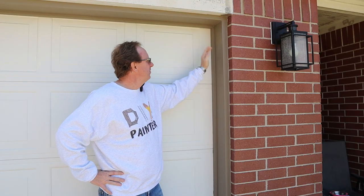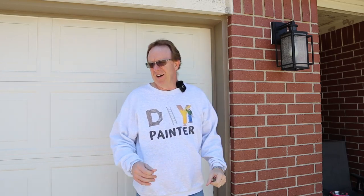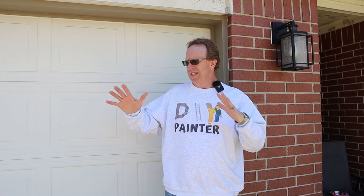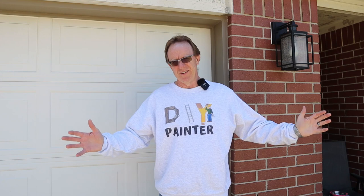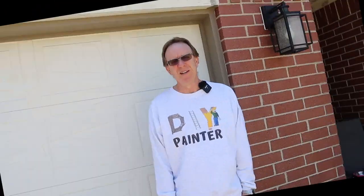And the project I found was repairing and repainting my garage door trim. If this is the first time you've been to the channel, I'm working on trying to get the exterior of my house painted, and it's taken just a wee bit longer than I wanted it to. So I just wanted to get some paint on something to show that I was making progress.